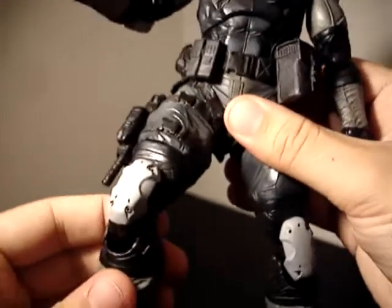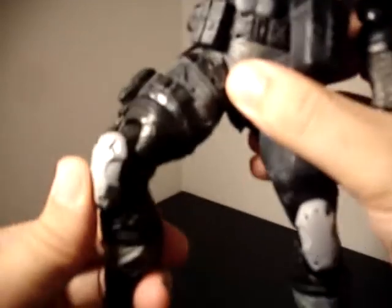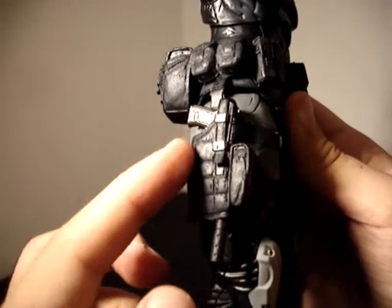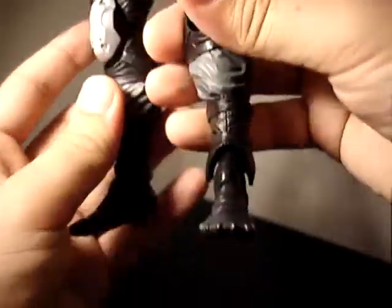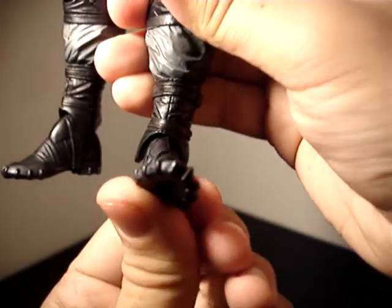This is made of a softer plastic, so it gives a better range of motion for the legs and doesn't hinder them in any way. You can get some good crouching positions. Double-jointed knees. We've got the SOCOM pistol holder here, which is fully functional. Feet move apart so you can get a good stance, and you can pivot them as well.